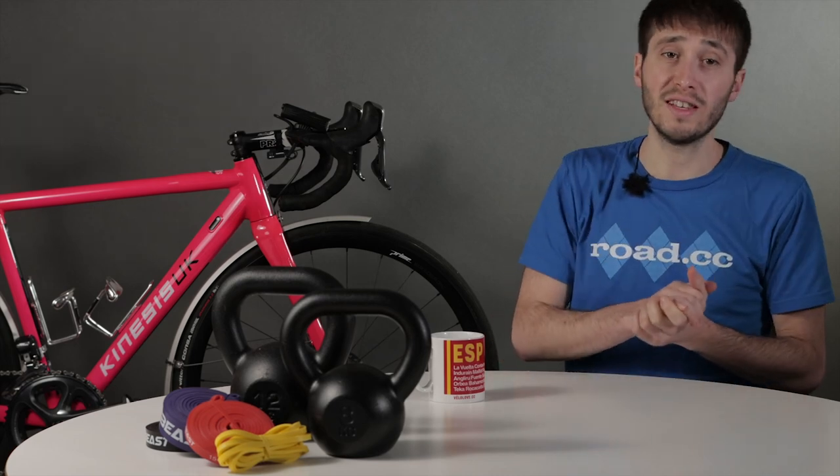Hello and welcome to RoadCC's strength training series for cyclists. In this video we're going to introduce the series and look at the core strength that is so important to cycling.